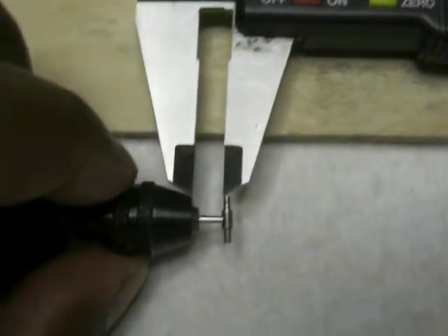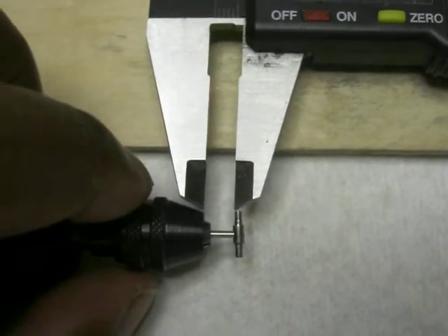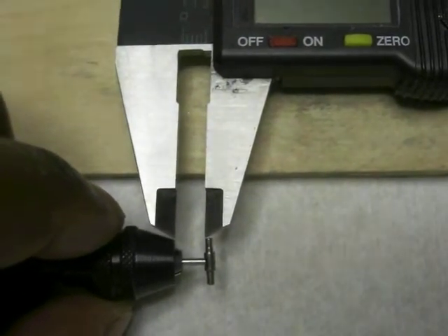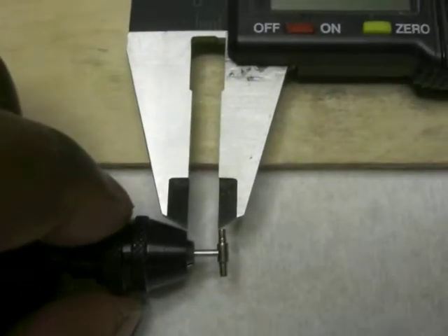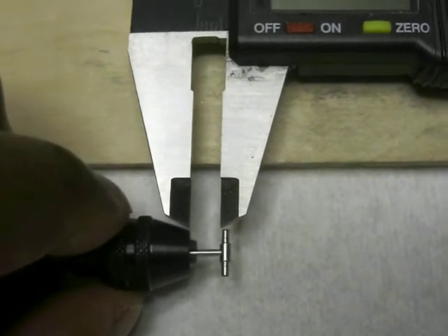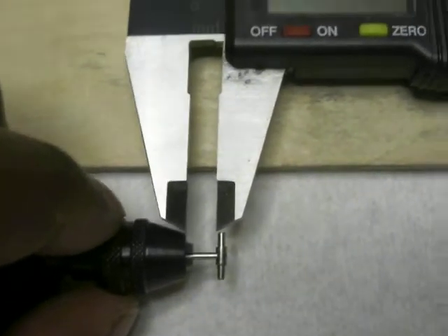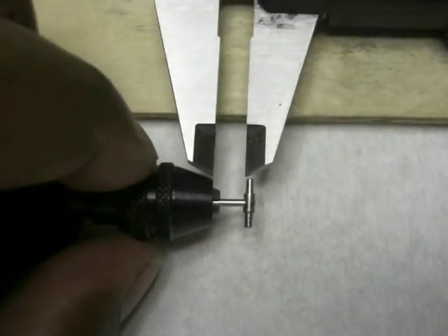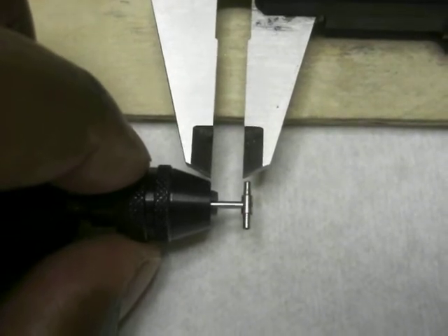I have it lined up to the bottom of the chuck to the bottom of the bearing wood seat. Now watch this. Can we say out of alignment, boys and girls? This thing is not true. You can see it in the video even without the digital caliper.